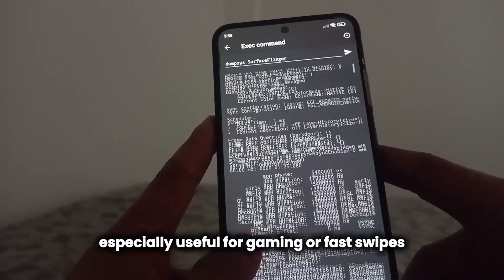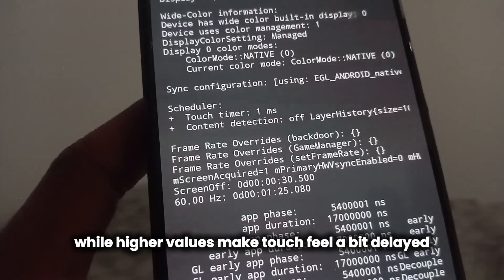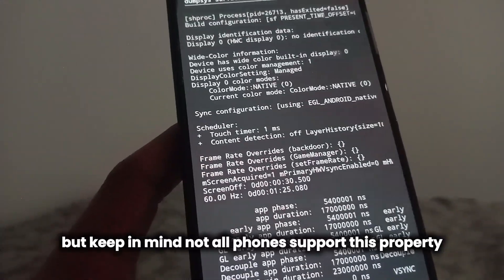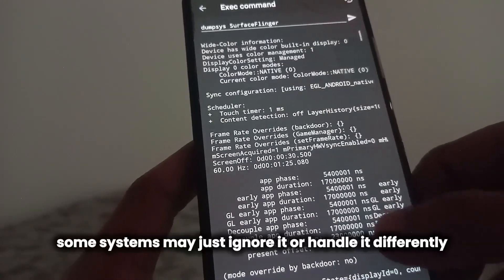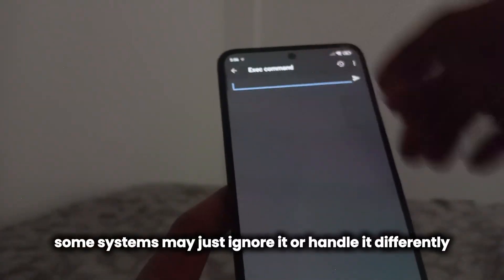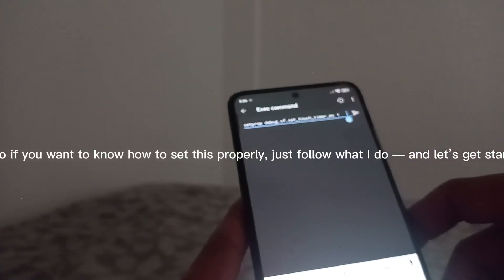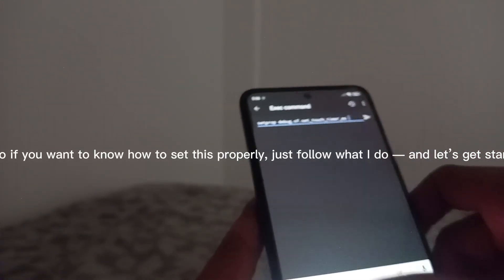Higher values make touch feel a bit delayed. But keep in mind, not all phones support this property — some systems may just ignore it or handle it differently depending on the display driver. So if you want to know how to set this properly, just follow what I do and let's get started.